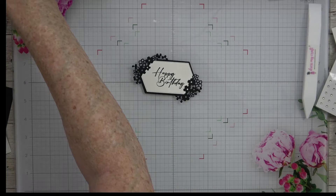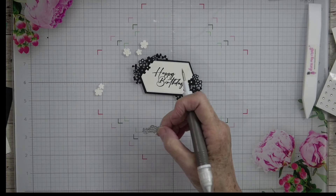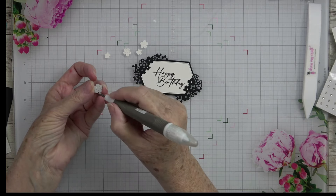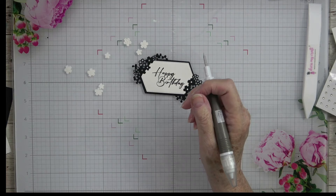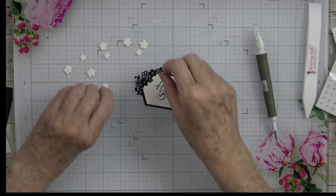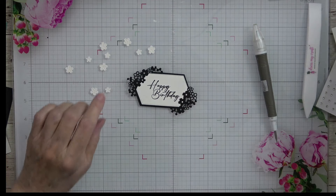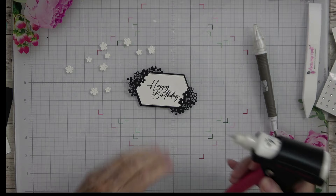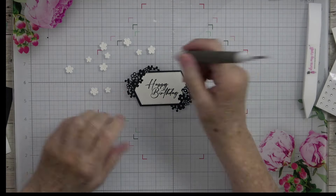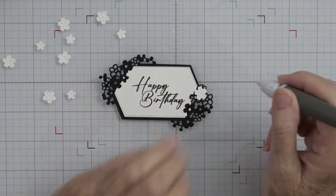Our little flowers are going to come into play now because we're going to decorate using them. I cut more than I needed to make sure I had plenty. I'm going to turn the flowers so the front side is up — you can tell the front from the back just by looking at them. I'll use liquid glue, dabbing a little in the area where I need to attach each flower, and use the putty end of my Take Your Pick tool to help place them.